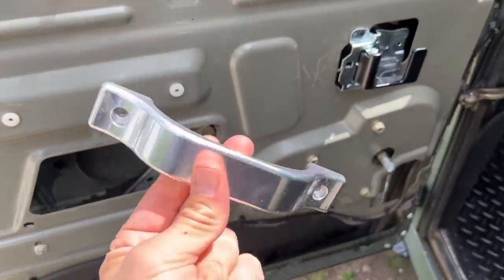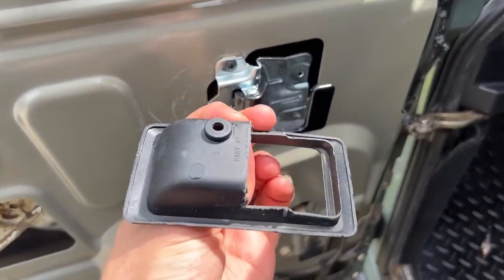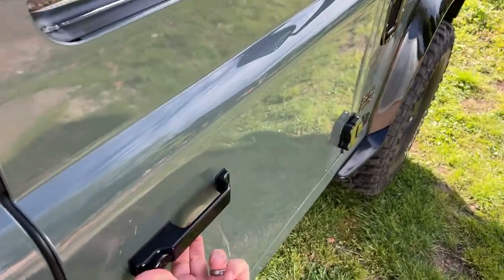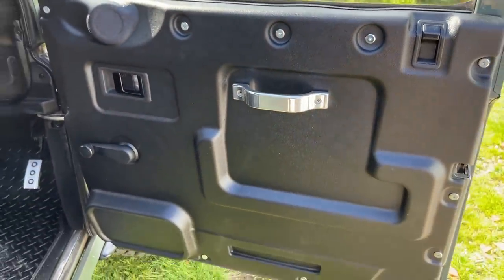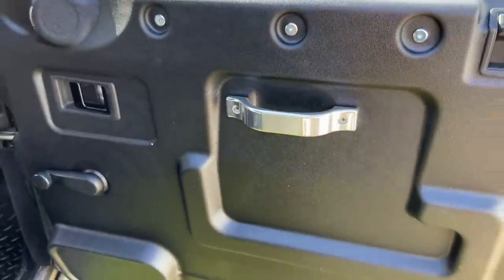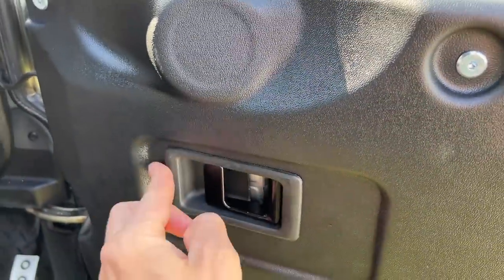On top of the interior door handle I'm adding the new Optimil aluminium handle which should go right on the door card. When using the new Optimil interior handles without the new casing, you might need to cut things back like I've done here so it fits properly. I've cut it back until I get a new one. Let me show you on the other side what the completed door card looks like.